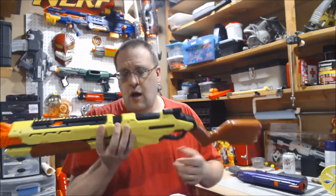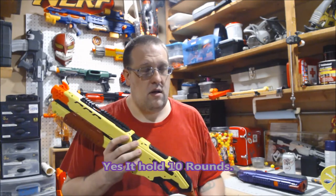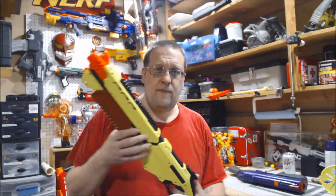If I'm wrong, please let me know in the comments down below. The other two blasters in the Rival Edge series are the Mercury, which is a five-shot bolt-action pistol, and the Jupiter, which I believe is a 10-round bolt-action rifle. All of them, including this, do utilize the Kronos takedown internal magazines.